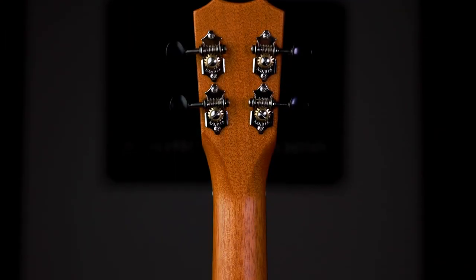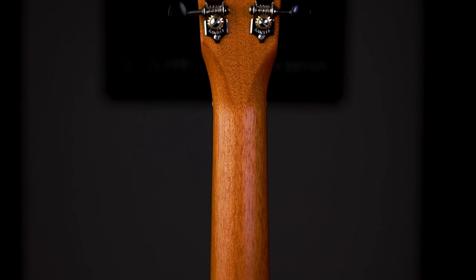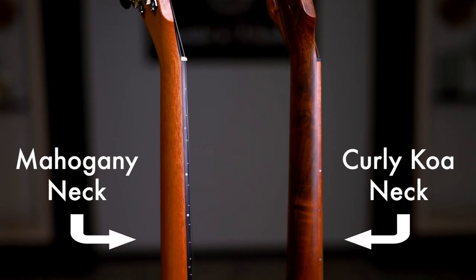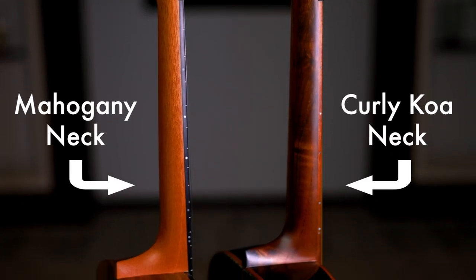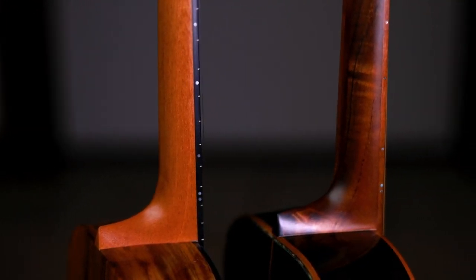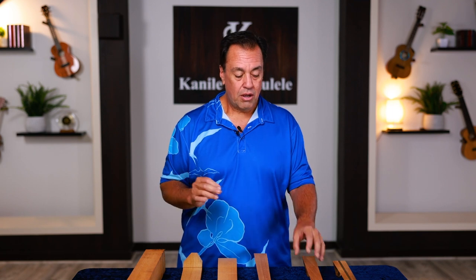Mahogany is the preferred choice for years as a musical instrument maker, but it's not our only choice. Here we have an opportunity to really look at what the tonal differences are going to come with, let's say, a koa neck. Koa is much rarer than mahogany. In fact, enough to make a koa neck on an ukulele takes a lot of specialty cutting right from the beginning, where we are able to identify workpieces that can ultimately become an ukulele. The neck on that ukulele is really like a polished gem from a raw piece.